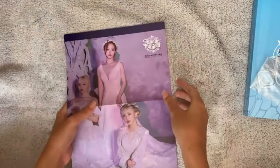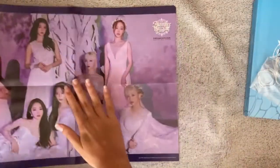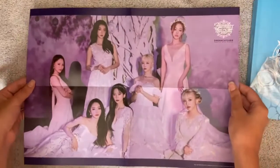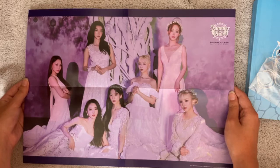Here is the poster. Very beautiful — oh my god, they are so gorgeous.